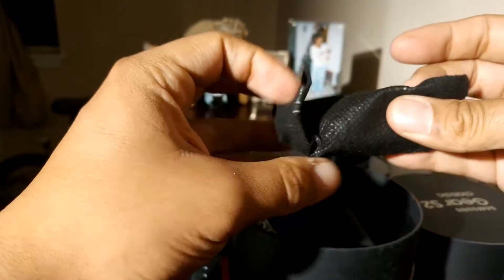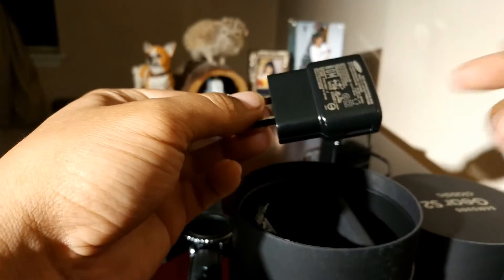Oh, this is the brick — this is what you put in the wall. Plug it on the wall, regular Samsung brick.